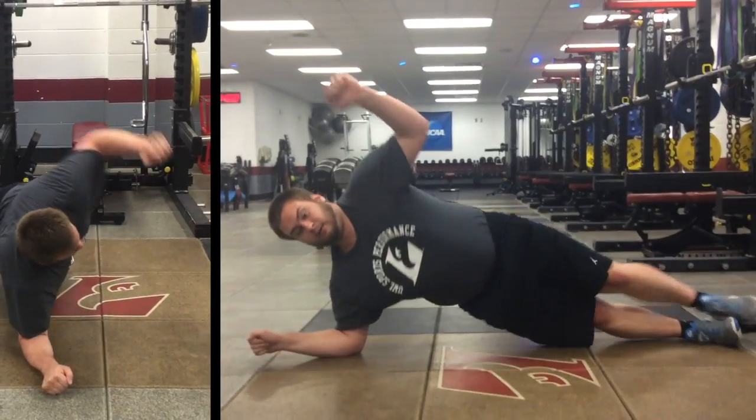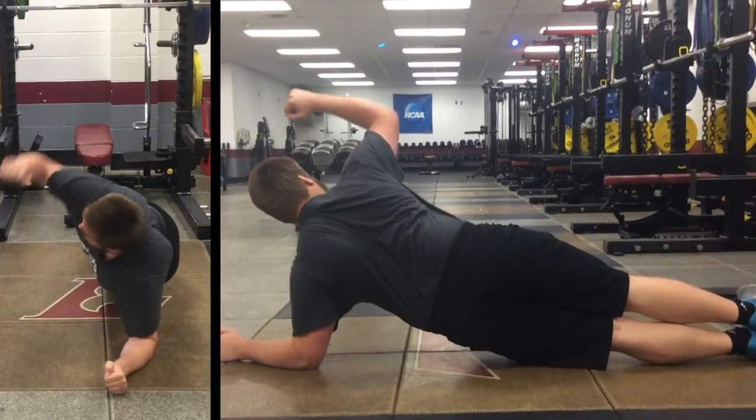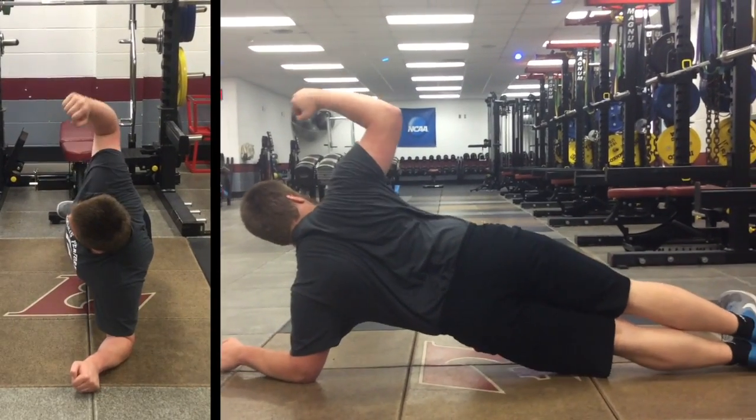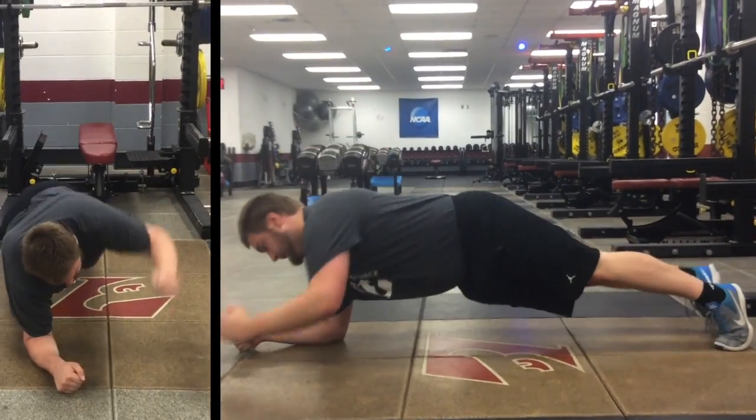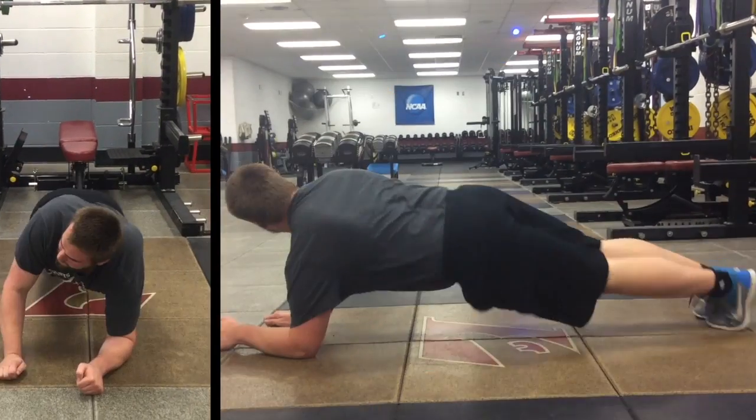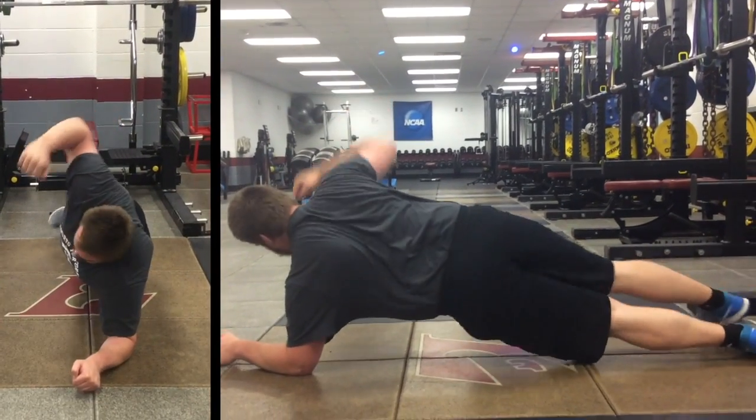Then ultimately rolling from side to side, having our feet go on top of each other through that rolling, so we get into a lateral pillar bridge in between each rep — really focusing on that control and engaging the entire pillar from shoulders to hips.